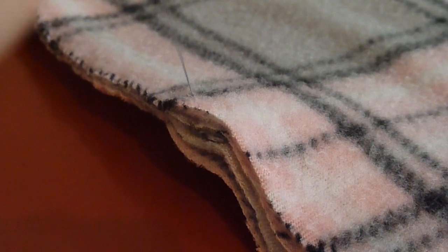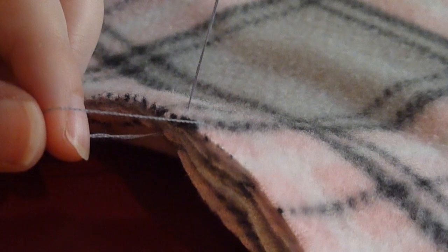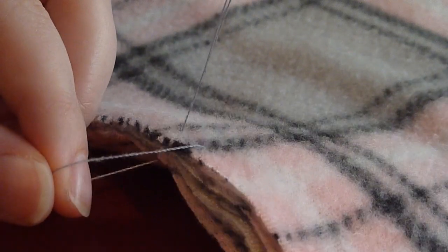If you run out of thread on your needle while you're in the middle of sewing, don't worry. You're going to start by going backwards one stitch, then you'll get a nice loop. Take your needle and thread it through that loop three times, then pull it tight — and that's how you tie up your thread.